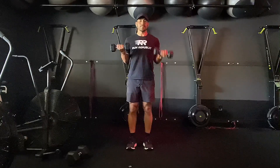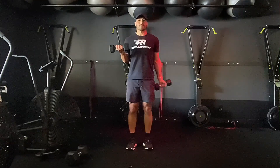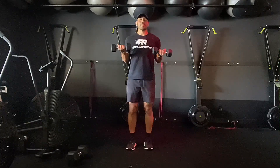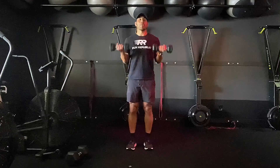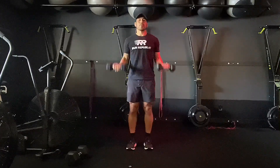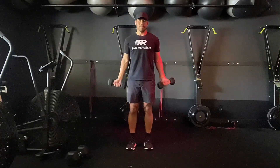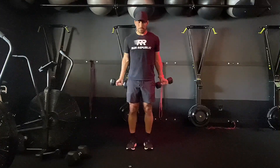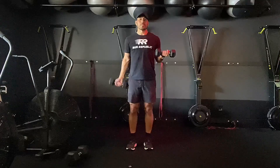For this dumbbell complex, we're going to finish with both dumbbells going all the way up and down at the same time — exhale on the way up — bicep curls with a static contraction.